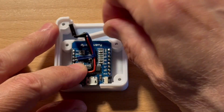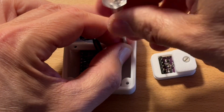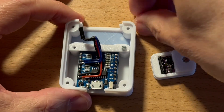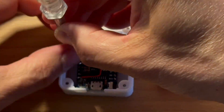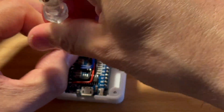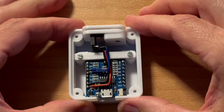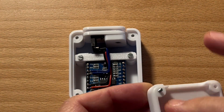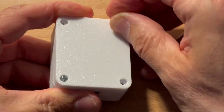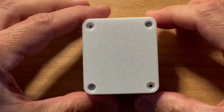Here you can see how the different components are assembled into the case. The D1 Mini with the display is screwed into the top frame using a holder bar. The sensor is inserted into its holder and connected to the microcontroller. Finally, the case is closed with the bottom shell. The result is a clean, compact, and robust build, ready to use.